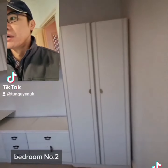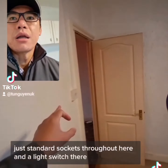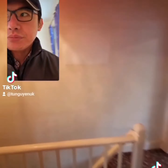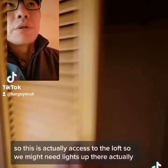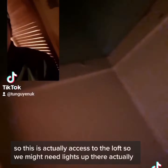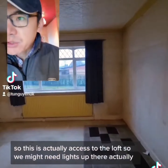Bedroom number two - just standard sockets throughout here. Light switch there. And this is actually access to the loft, so we might need lights up there actually.